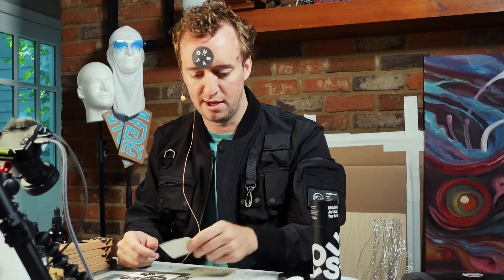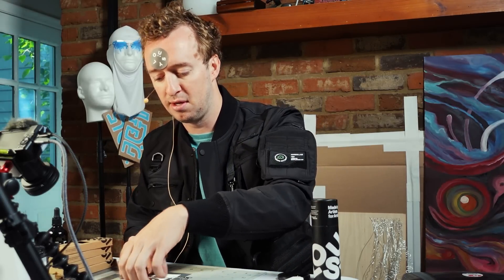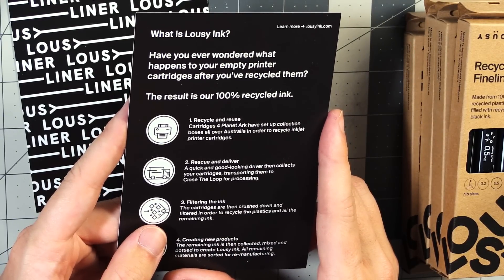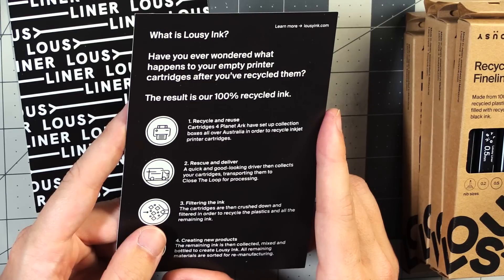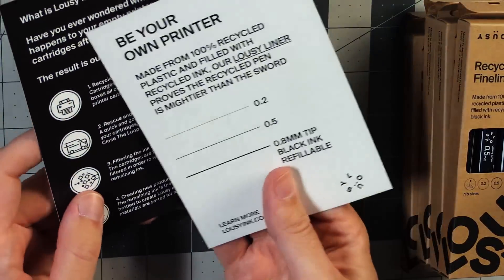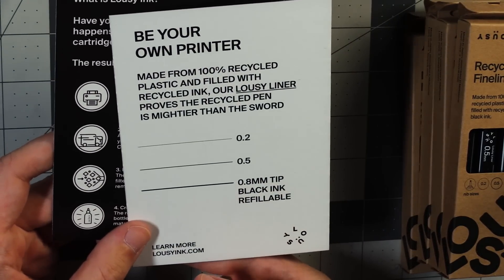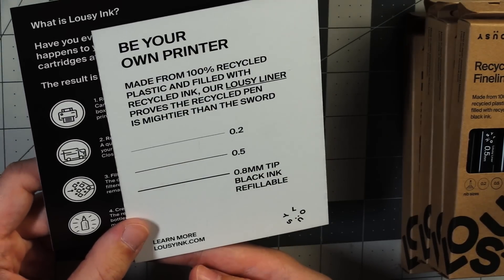I'll save two stickers for something more permanent. What is Lousy Ink? 'Have you ever wondered what happens to your empty printer cartridges after you've recycled them? The result is our 100% recycled ink.' So if you want to pause and read about this process you can. 'Be your own printer' — I do like that. I do like being my own printer. Learn more at lousyink.com.